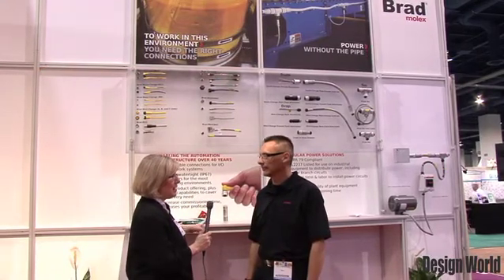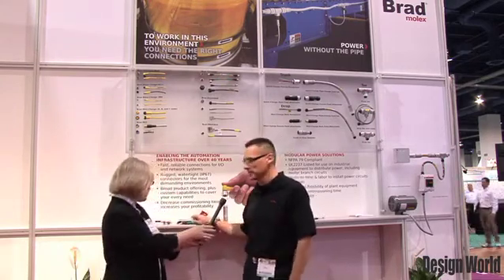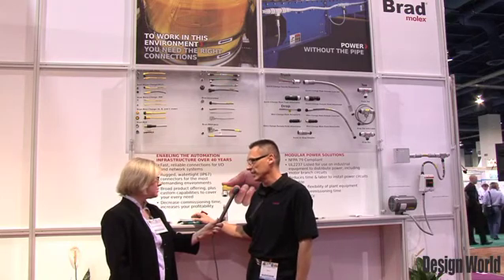Ted was telling me about how you're putting power in with the Ethernet connectivity. Ted is going to explain how Molex managed to put power and Ethernet communications into the cabling safely and without any noise issues. Most recently, Molex introduced a new connector into their M12 product families, called the M12CHD — CHD stands for circular hybrid technology.